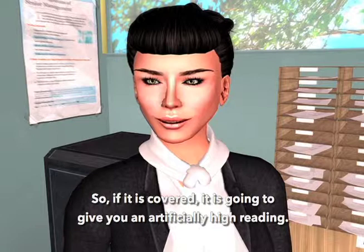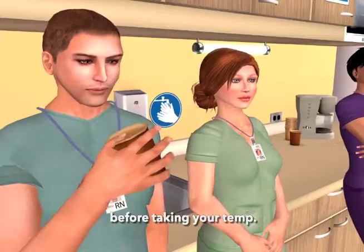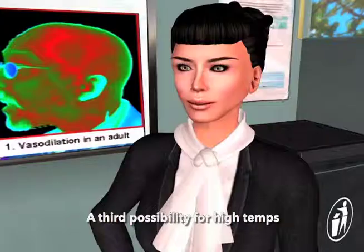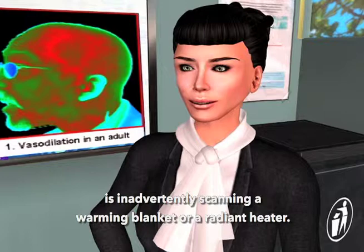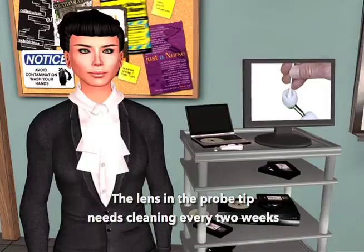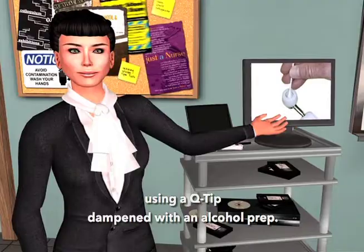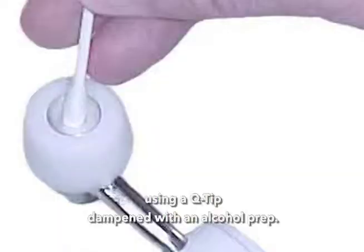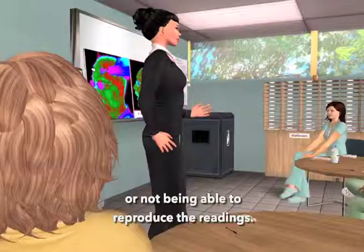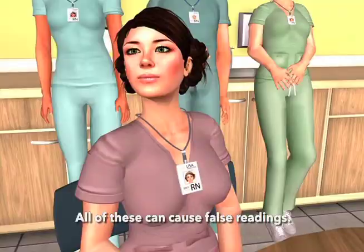Always allow about a minute after removing a covering before taking your temp. A third possibility for high temps is inadvertently scanning a warming blanket or a radiant heater. Low readings are typically a result of a dirty lens — the lens in the probe tip needs cleaning every two weeks using a Q-tip dampened with an alcohol prep. A few other reasons for low readings include curving down the side of the face, a sweaty patient, or taking multiple temps in rapid succession on the same patient — all of these can cause false readings.